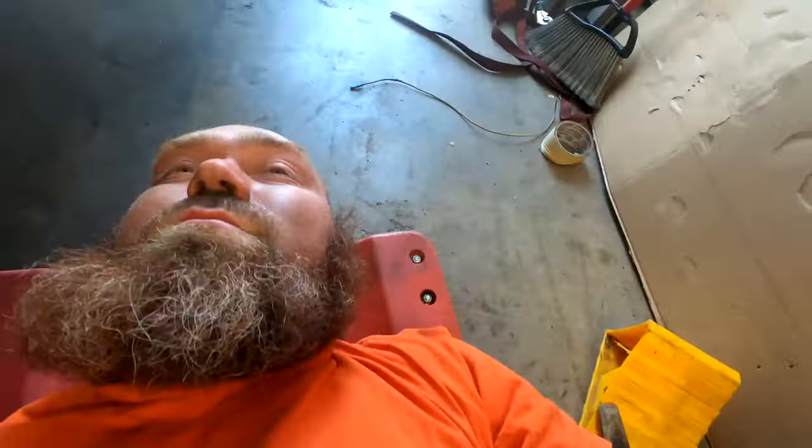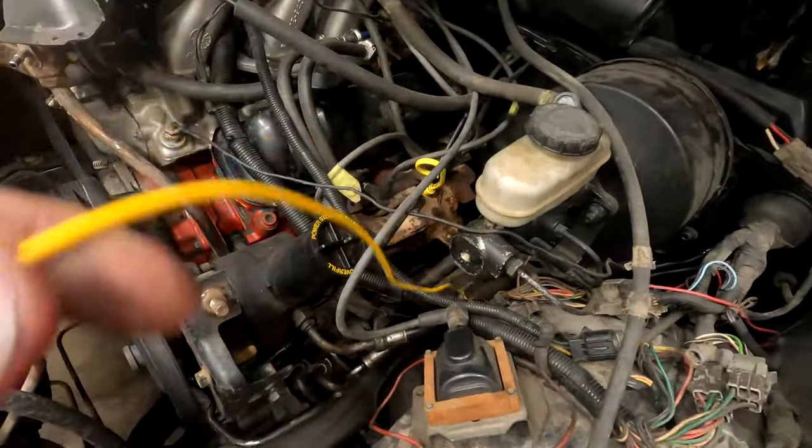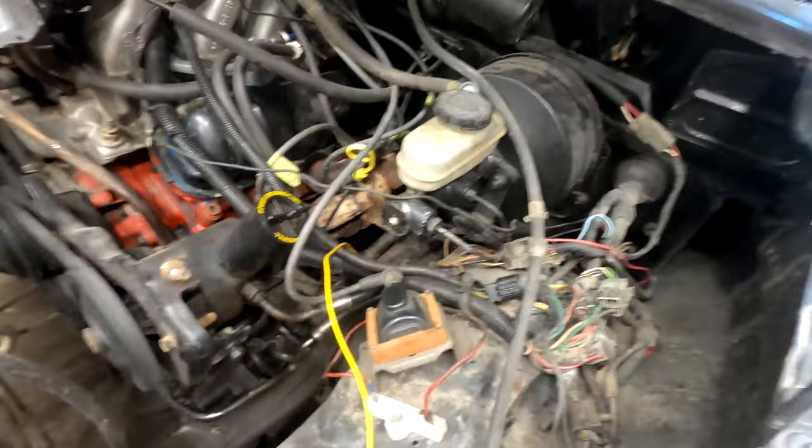We got the ground done — basically just grounded that right there to the frame for the negative. Now we gotta go back up top and finish the positive wire. That pump works now. Just rewiring back the way it was. We still gotta do a couple things for the rear tank — get that plumbed so when we turn it on the rear tank fires up, the pump will supply the high pressure pump, and then we're good to go. Up top, we're running the positive wire from the fuel pump up to the positive on the outfeed of the system.